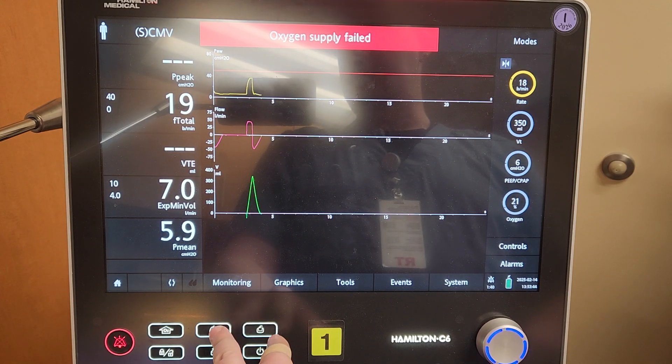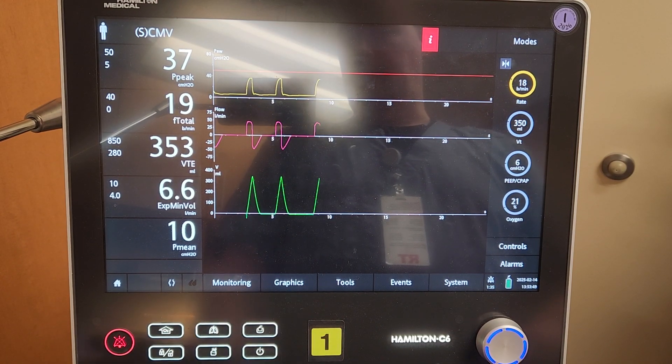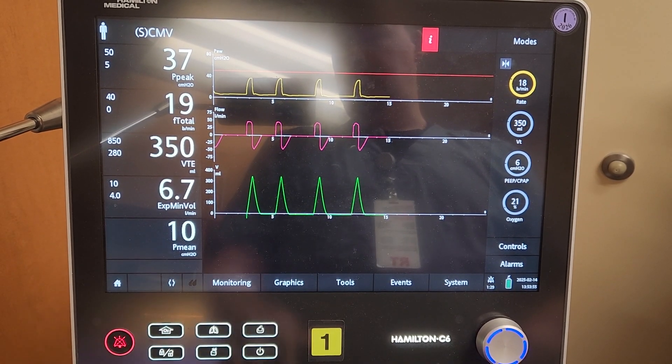Here we have a manual breath button — if you accidentally press that, it's just going to give a manual breath and won't actually harm the patient. This is a print screen button; it doesn't physically do anything because there is nothing plugged into the ventilator.